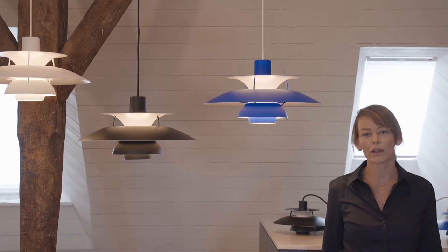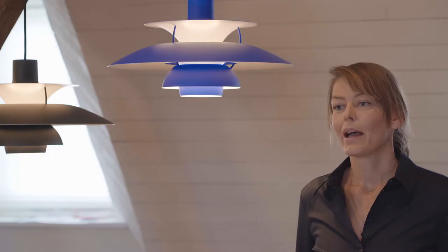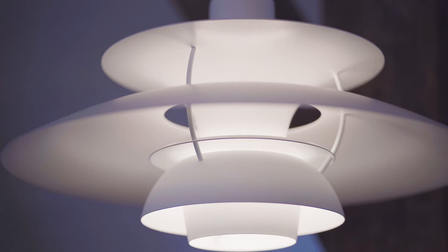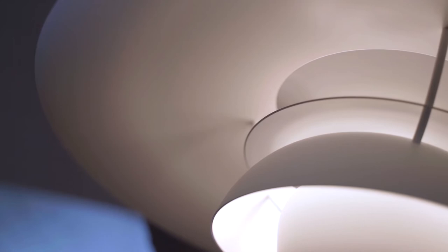The drive to design the PH5 was the quest to once and for all create a pendant that could ensure that no matter what light source was used, it would be glare-free and emit really pleasant, comfortable light. Paul Henningsen's endless effort with calculating, testing and building models led to the PH5 and it really set standards not only aesthetically for lamp design but also for functionality.